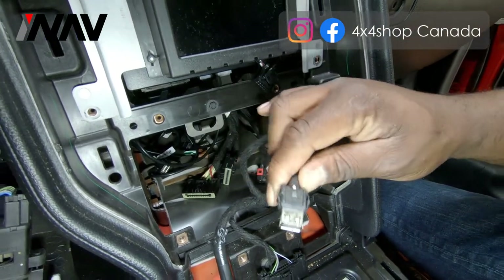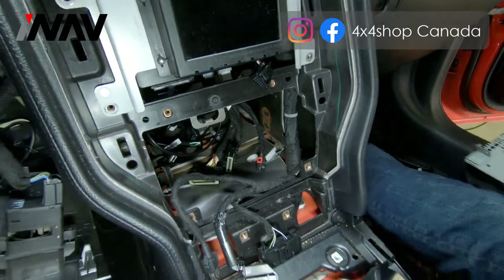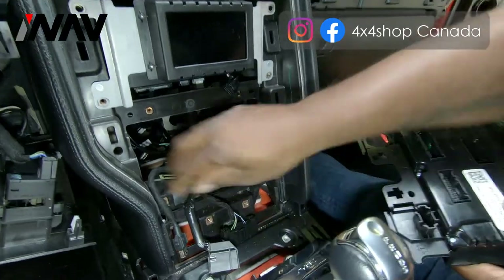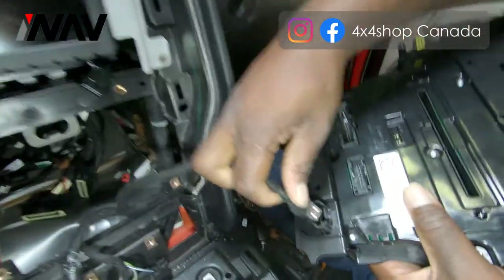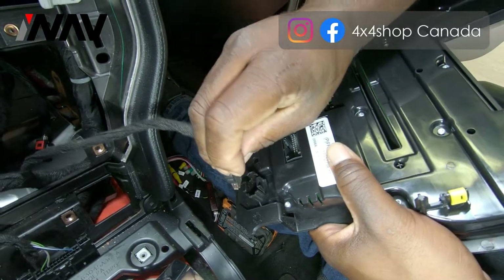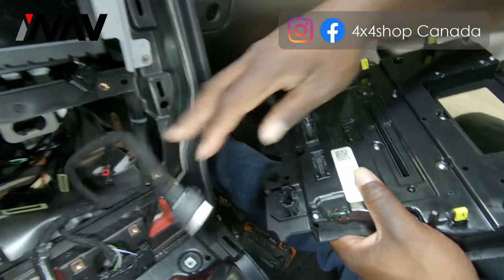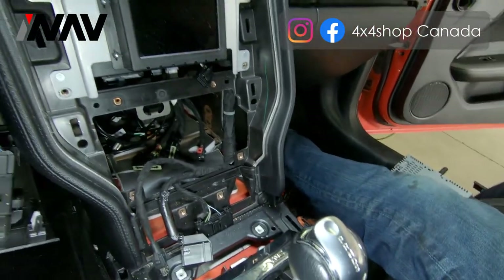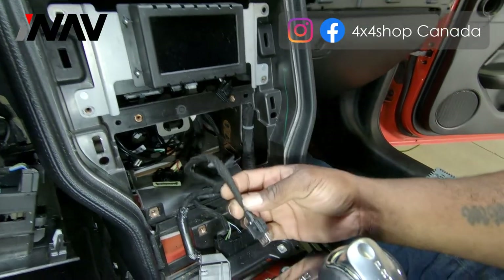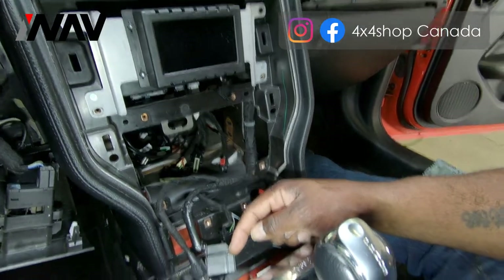The USB adapter has two tabs and is simply removed from the original housing — pull one tab up slightly to release it, then pull the other one down slightly and pull it out. That USB will no longer be used as it is for your factory radio, but we will cover our replacement USB that goes in the original OEM position.